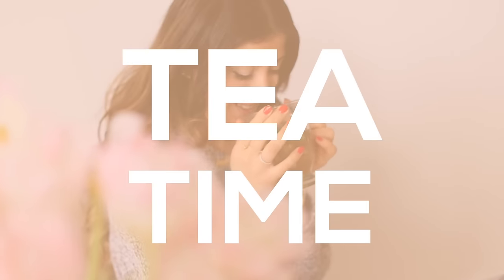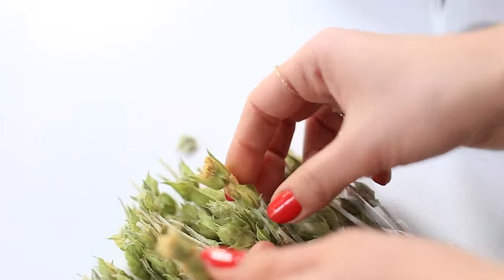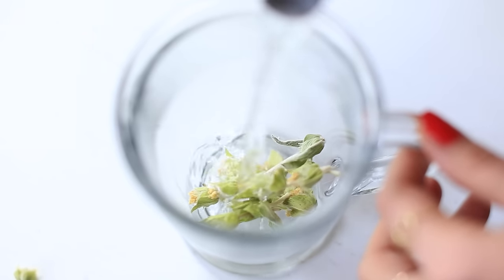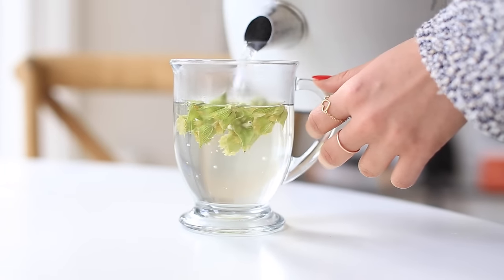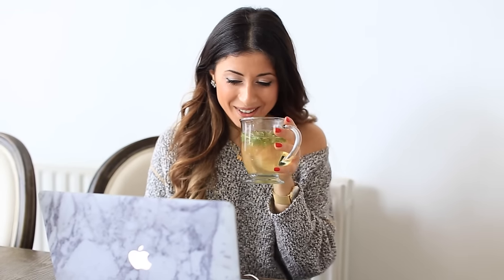At about 11 a.m., once I get to the office, I usually have some tea. Today I'm making mountain tea that I got at a Greek store. I add a little bit to a mug, add hot water, and let it steep for about three to five minutes. Then I get some work done and sip on my tea.